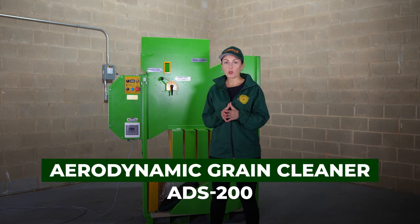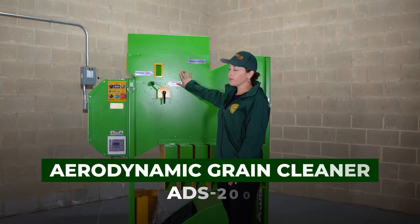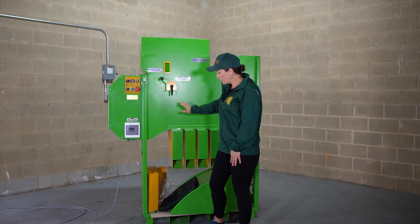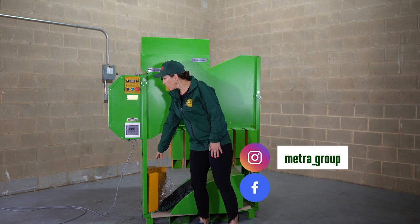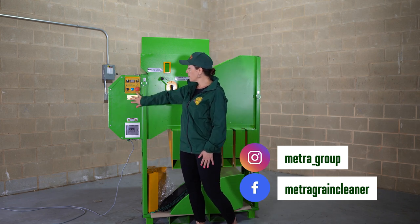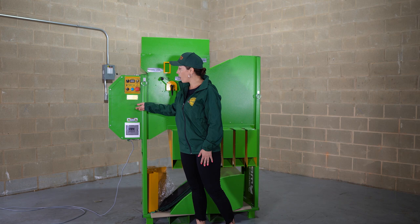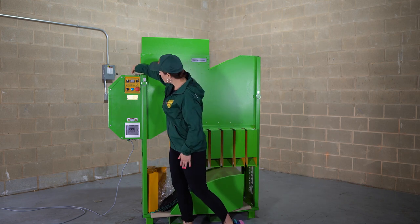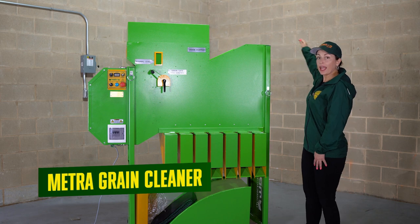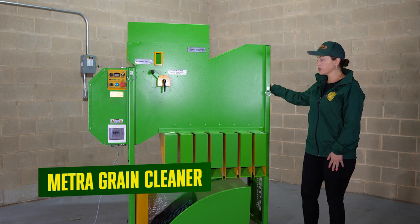I would like to show you the ADS 200 aerodynamic cleaner. This is the way it pretty much comes to you. You will have all the chute extensions in the package as well as all the electric parts. It actually comes off and on — it can be detached. There are some fixators over here and we'll have an air duct added to it.